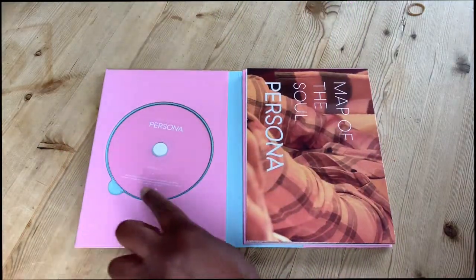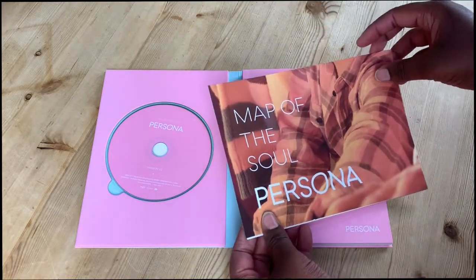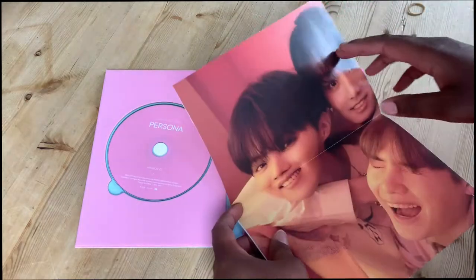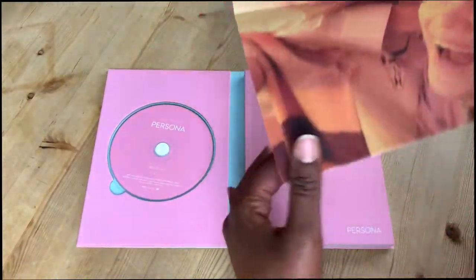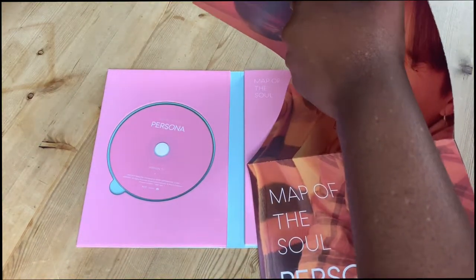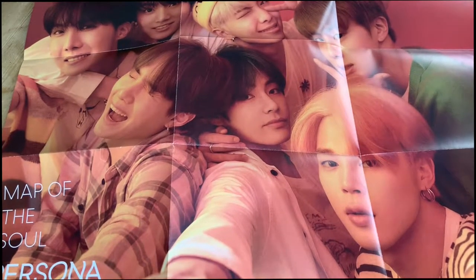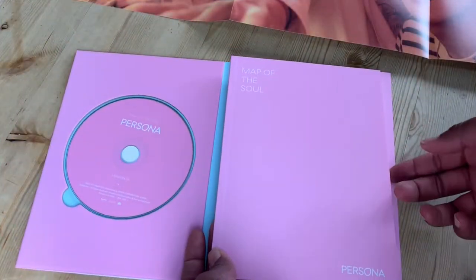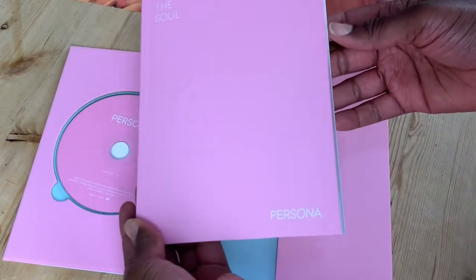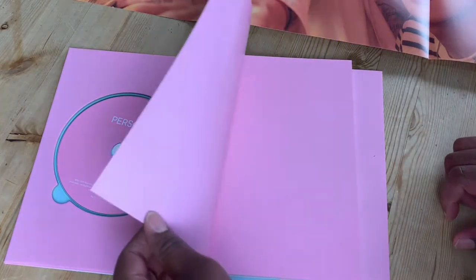First of all, we've got the CD in there. And then — oh, it's a poster! I didn't know the poster was in here. Wow, that's a huge poster. This is, of course, the photo book. It just slides straight out of a little wallet there. Let's go through the photos quickly.